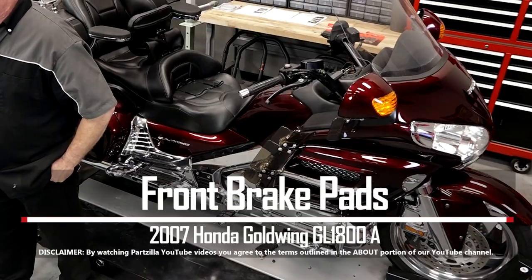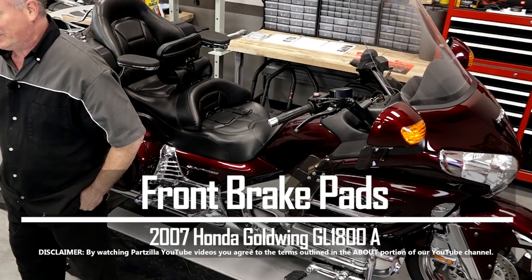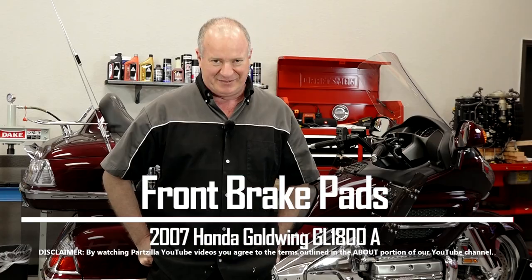Hello, John Talley here with Partzilla.com. Today I'm going to show you how to swap out the front brake pads on our 2007 Honda Goldwing GL1800A. Really simple to do, basically just three steps. So let me go grab my tools and the parts and I'll show you how to do it.